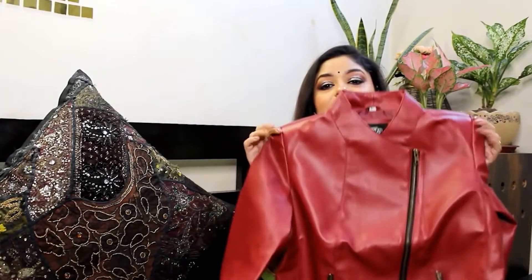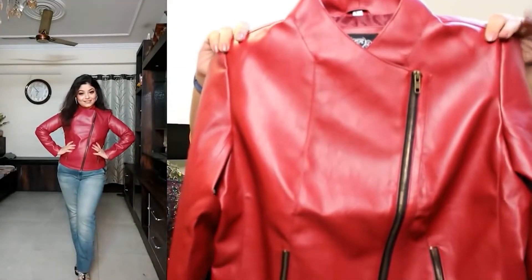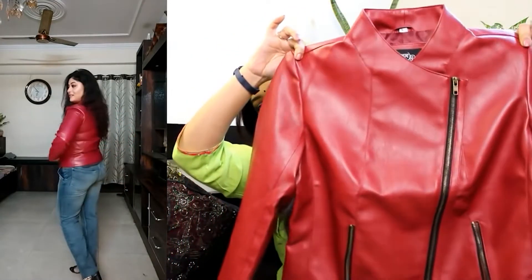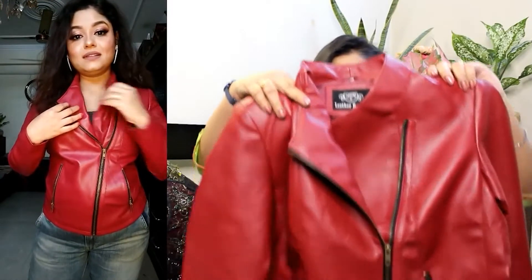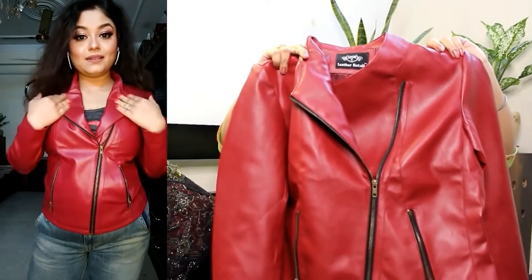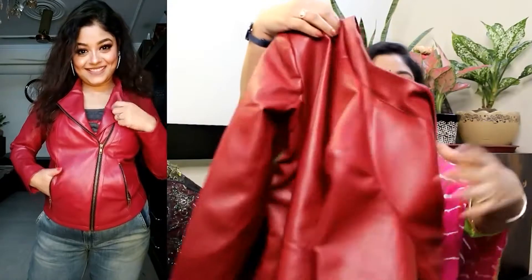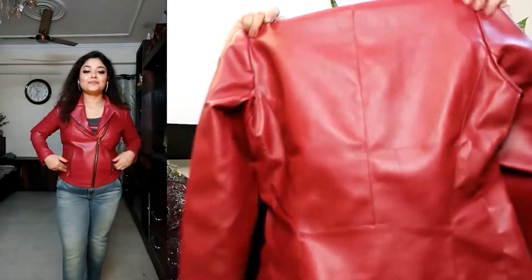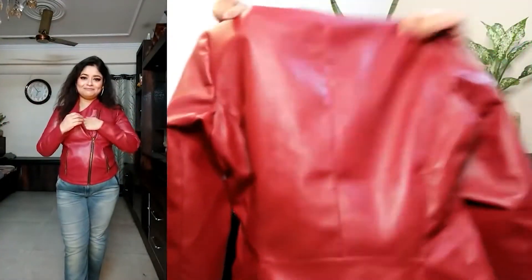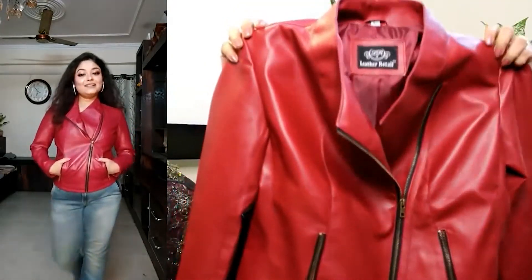Next is again a unique and very nice trendy color — a cherry red color. It has a collar neck and you will get the zip. You can wear it open on the sides and style it however you prefer. It is full sleeve and you can also see the back portion. On the front you will get the zip, and the zip is also good quality.